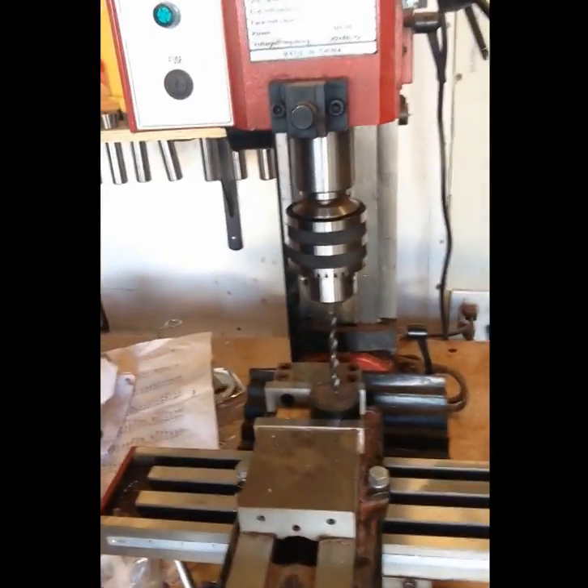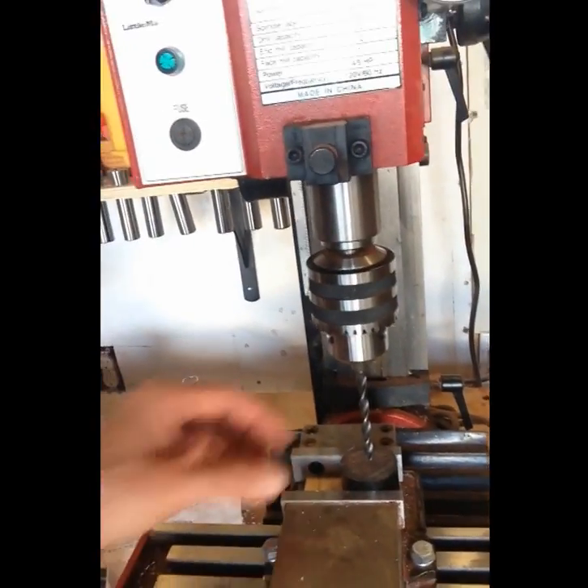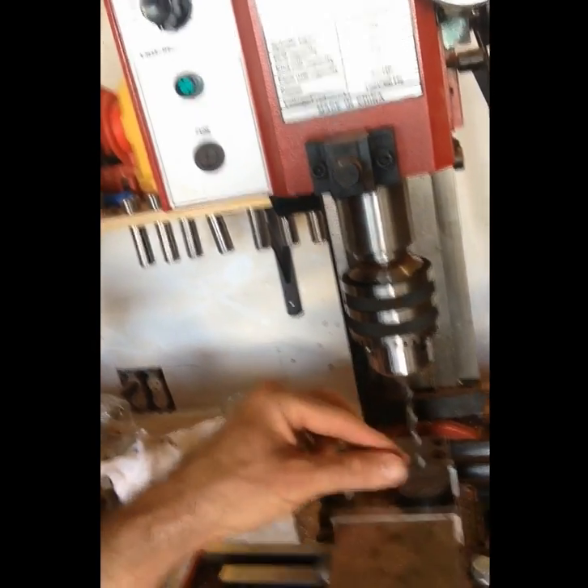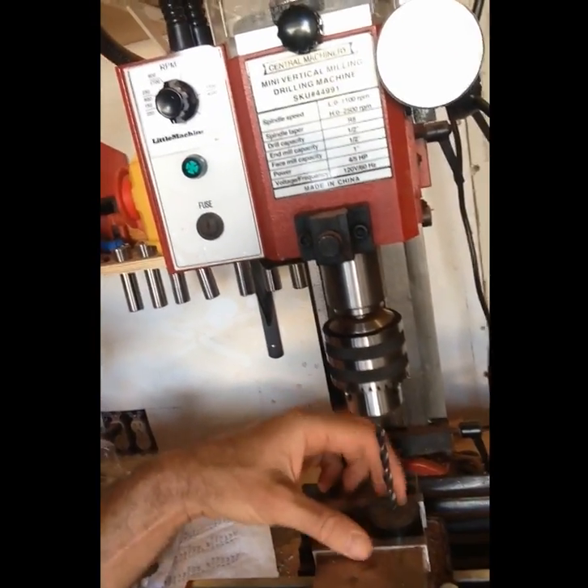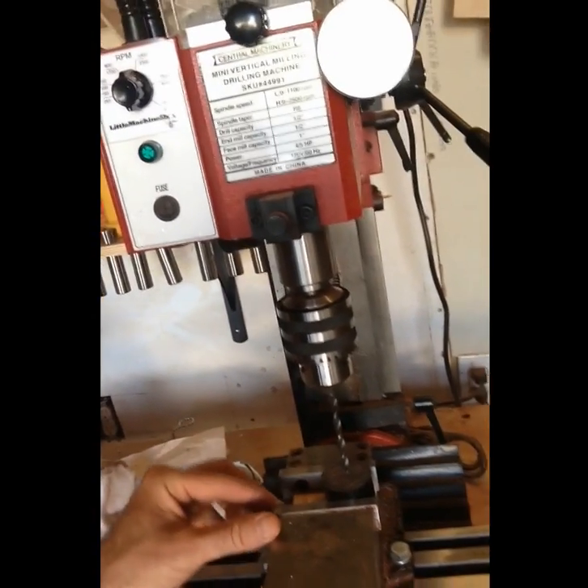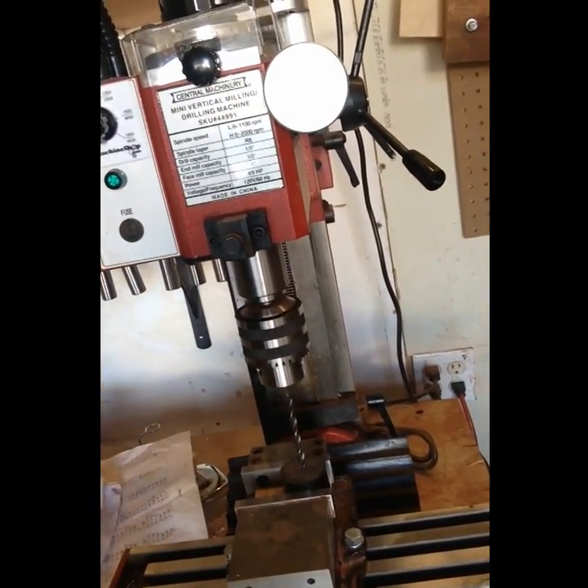So I finished cutting all of the pieces on the bandsaw, and next I need to drill the hole through the center of each one. I have my mill set up with a centering hole set. I clamp it in with the vise and I got the hole set perfectly with the mill, so as I drill each hole, they'll all be accurate and in the exact center.